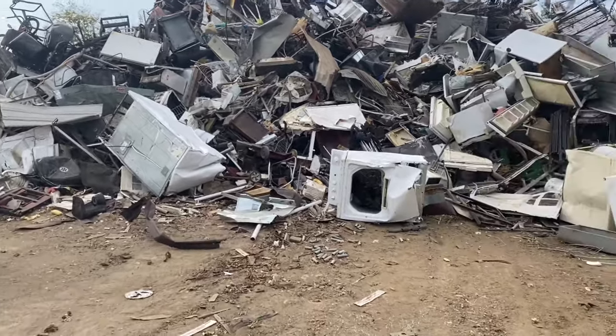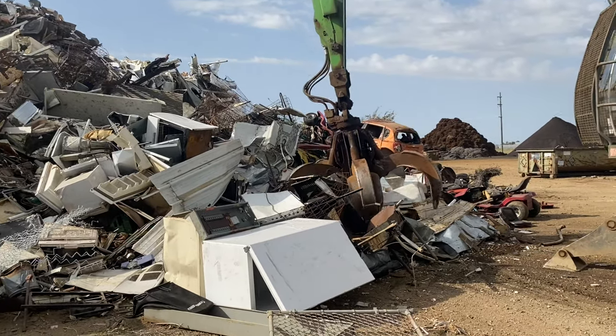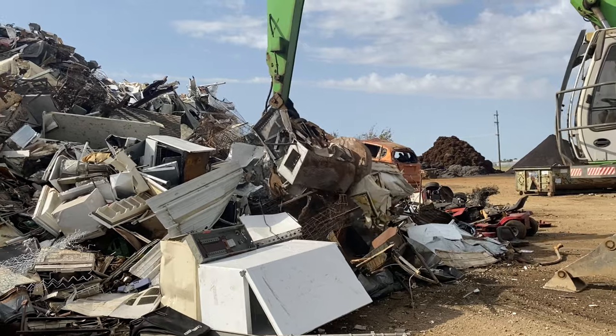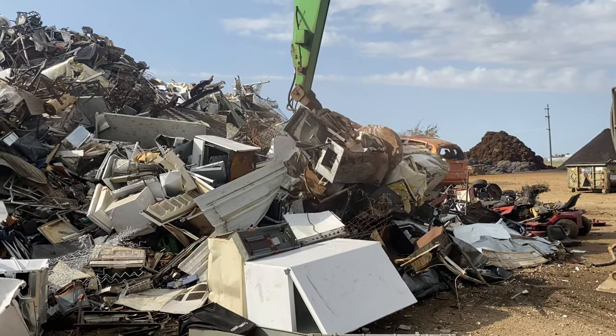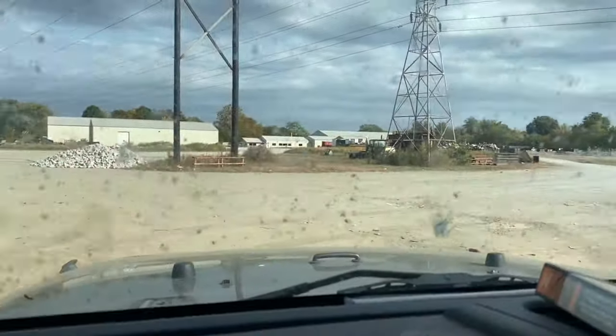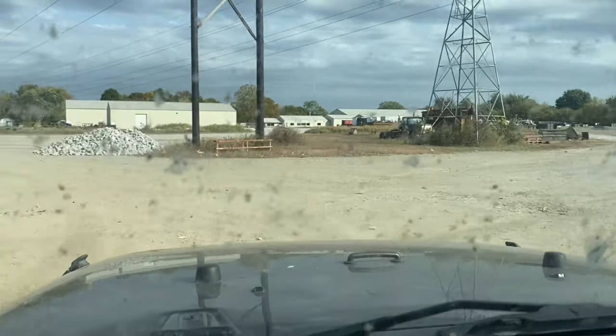It's a little busy out here so we're going to unload quick. You can see they're working pretty hard. What I really enjoy and love is that all this stuff is kept out of a landfill and it's going to get reused. There we go — all cleaned out. Now we're heading back to the scale to find out what the damage was.